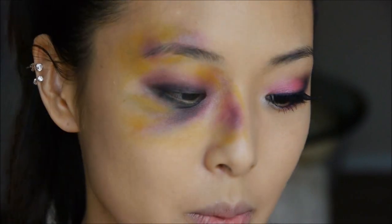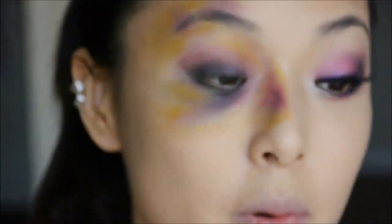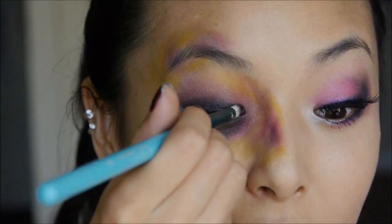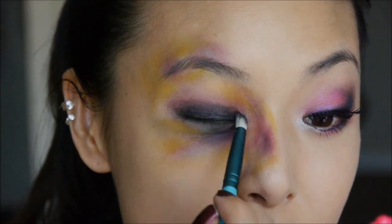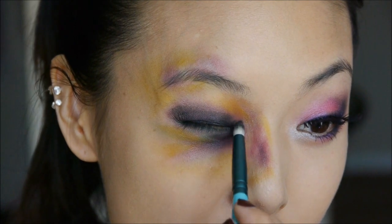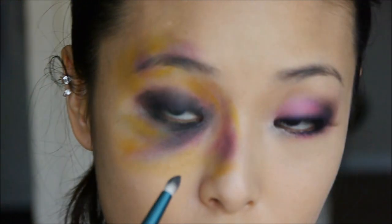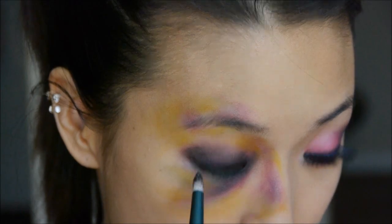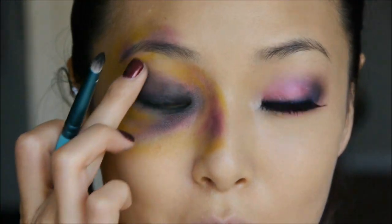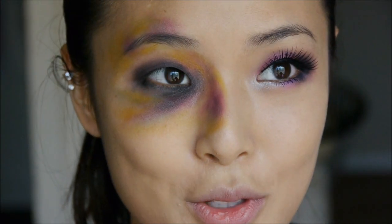Now I'm taking that same pointed brush and more of the Blackout color to deepen up the black on this eye. I'm going to bring it up a little bit higher and really bring that into the inside of my eye, concentrating the black color on the front and back part of the eye. Feel free to be a little imperfect — if it's too exact, it's not going to look as realistic.